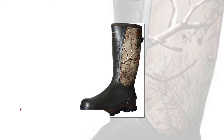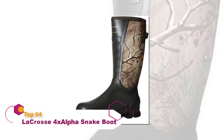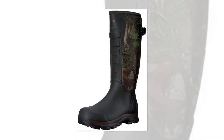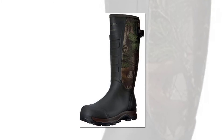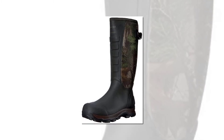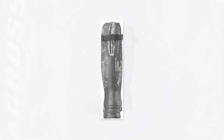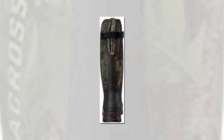The 4X Alpha boots from La Crosse are made entirely out of rubber. The material is thick enough to prevent fangs from going through, and it's also waterproof for ultimate protection from the elements. The shaft of the boots rises up 14 and a half inches from the arch. The rubber also wraps around your leg for full protection, and a Velcro strap on the back of the calves allows you to get the perfect fit.